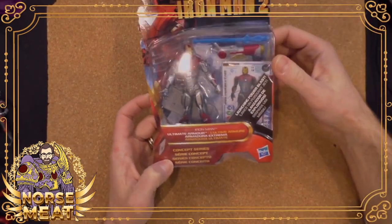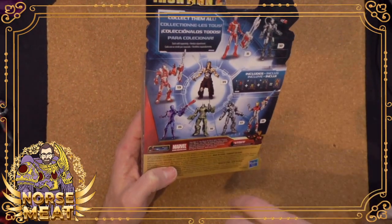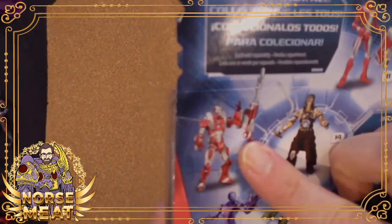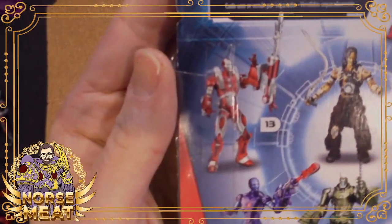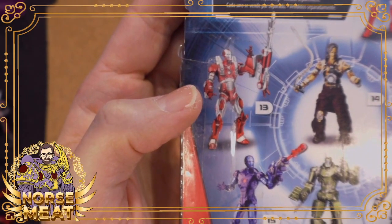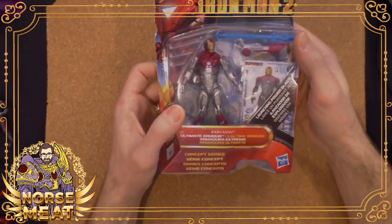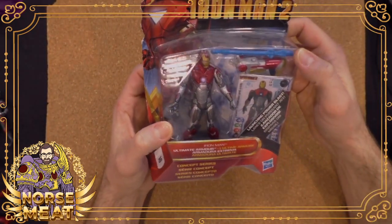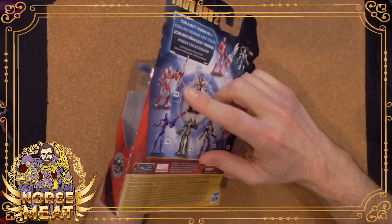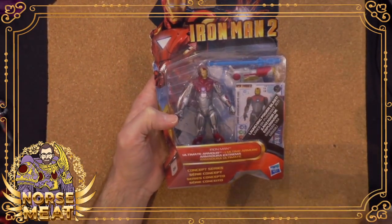And what does that mean? It can mean a number of things. It can mean you'll get designs of armor that weren't exactly in the movie, but they could be cool toys — like this purple suit here. And then you'll get repurposed molds with other colors and other patterns from other things. They might make something completely new, or they might take inspiration from things in the comic books. That's always a cool thing to see.